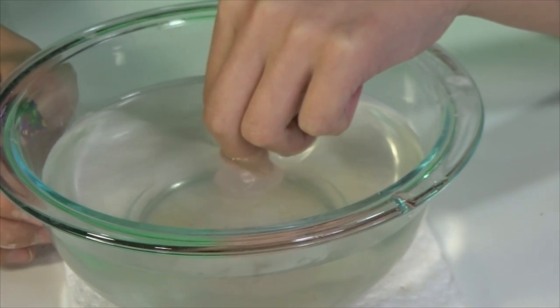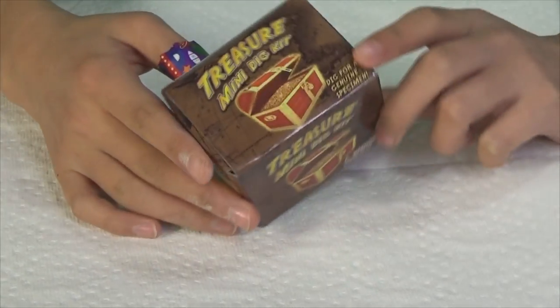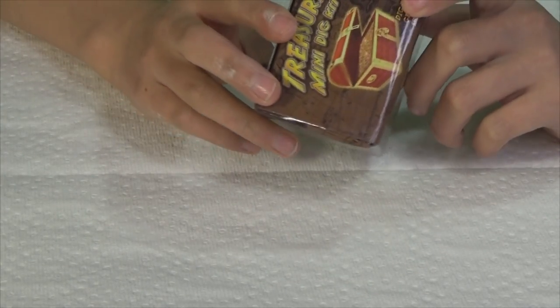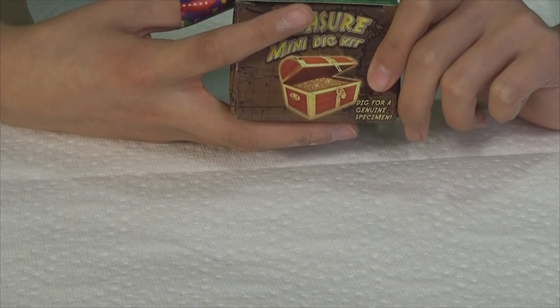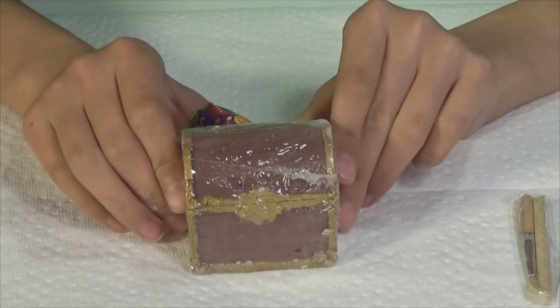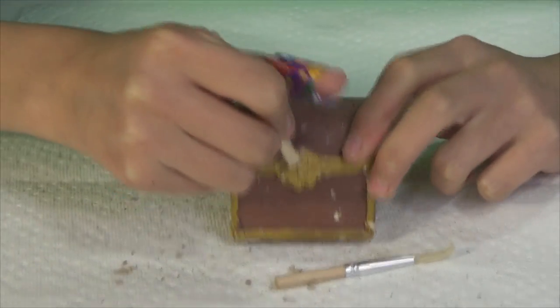Up next I will be doing the treasure mini dig kit. Here we have the treasure mini dig kit — there you go, a treasure chest! As I said, each one has a genuine specimen, and this is by Discover with Dr. Cool, for ages six and older. You can get pyrite, also known as fool's gold, aragonite, or tiger's eye. They look awesome! And then there's a treasure chest mold — how cool is that? I'm going to start picking away at this treasure chest — I'm going to pick the lock, guys!